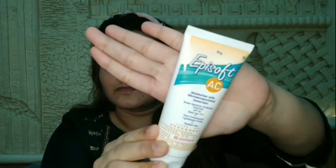Everyone, namaskar and welcome to my channel Go Wow with Puja. Now I am going to share my makeup look, so let's start with the makeup.